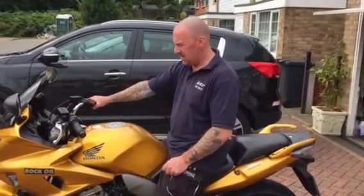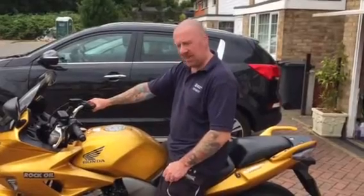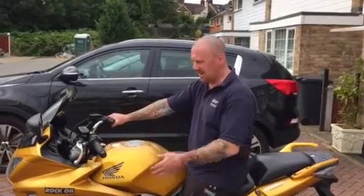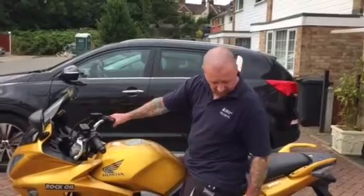Performance-wise it doesn't give any more performance — it's a 1000cc bike — it will just make it breathe better. I could get a Power Commander and possibly an airfilter with it as well, but it's fine as it is. That's not what I did it for; I did it to make it look a little better and get a slightly deeper sound.